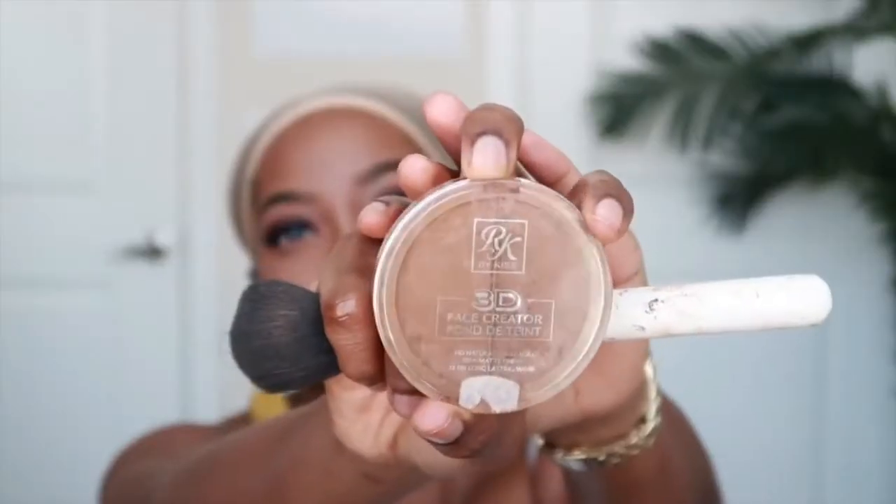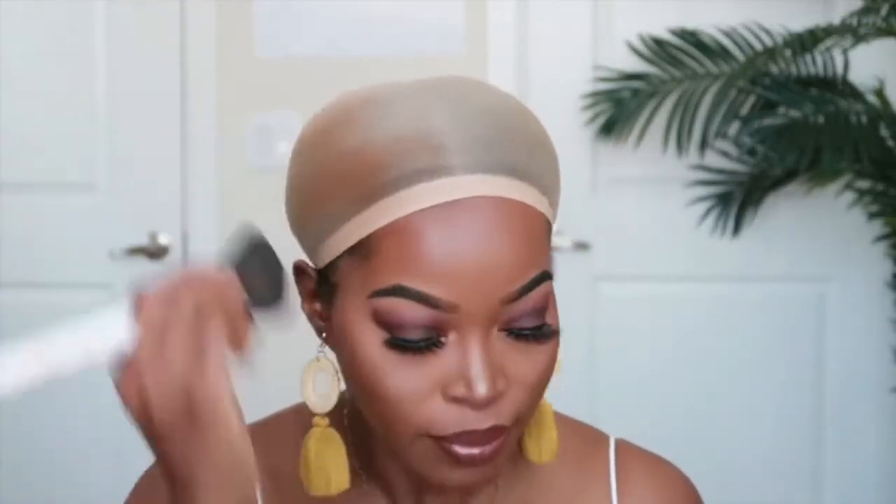I have to get a stocking cap first. This one is a little white, but I'm going to show you how we can fix that. My hair could be a little flatter underneath, but we're going to try to make it work. I'm going to take some concealer — I love using this Ruby Kiss 3D Face Creator. I use this to tint the lace as well as to modify my stocking cap.